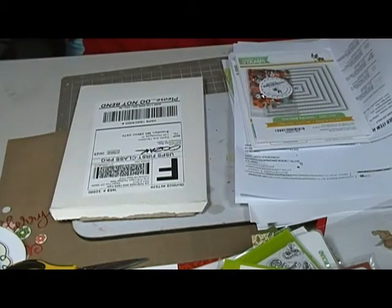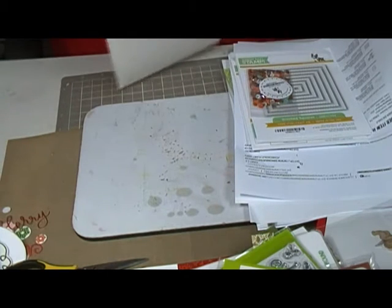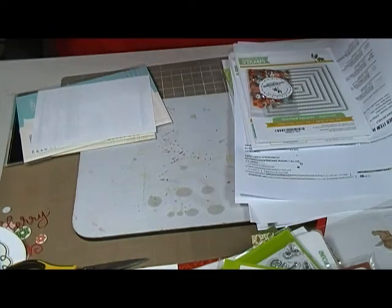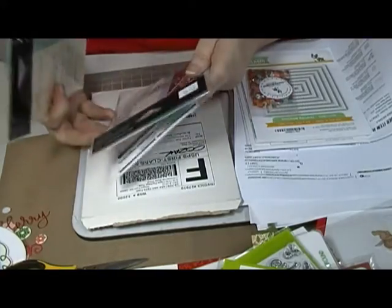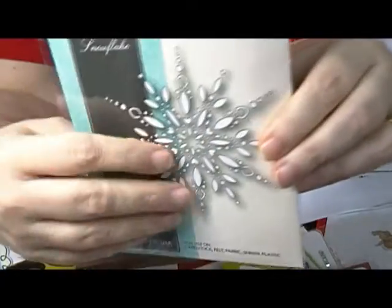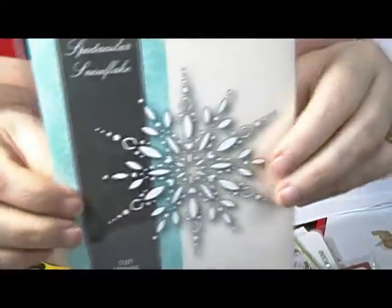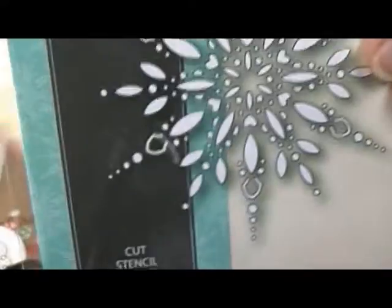This is from Ozak — I haven't ordered from them a whole lot, only a couple of times, but they have good sales sometimes. I got this snowflake, which is not a cutout snowflake — it'll cut the snowflake into your paper, leaving the cutout in the paper rather than being a piece you hold in your hand. But isn't it pretty? All those pretty little things — I can't wait to play with that one.